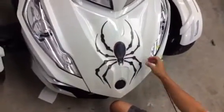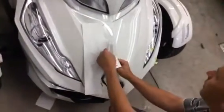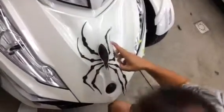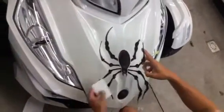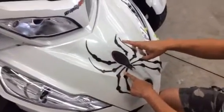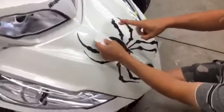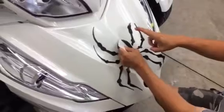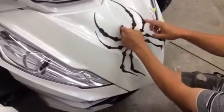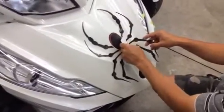Then take your center hinge away, peel back the second half removing the backing paper, and repeat the step — starting where the graphic has been squeegeed down and working your way over top of the center hump, then back to the outside, working it into position.